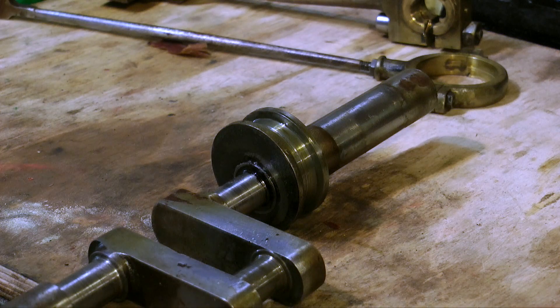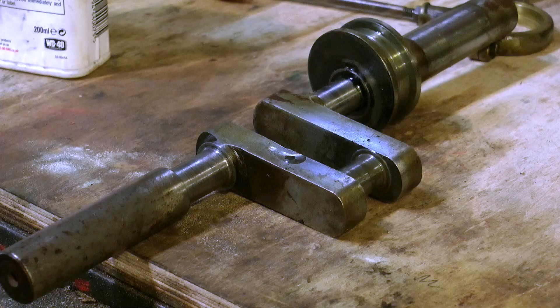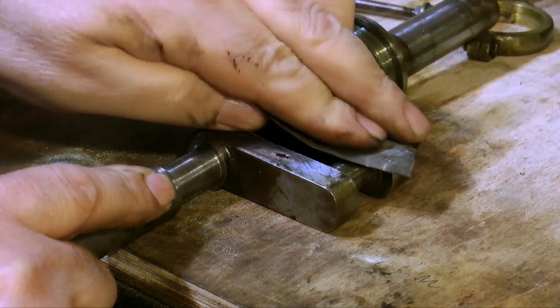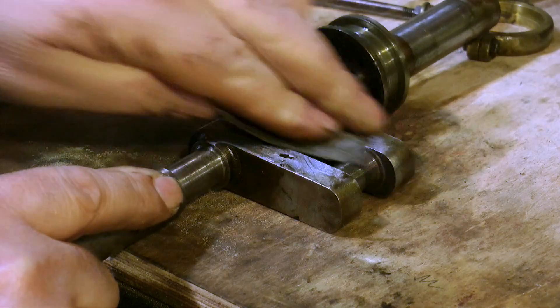The main thing about this crankshaft is that it's in quite good condition, so all I need to do really is clean it up, and for this I'm using a drop of oil and some wetted rye sandpaper. I just work my way down the grades of wetted rye paper until I get a good finish.